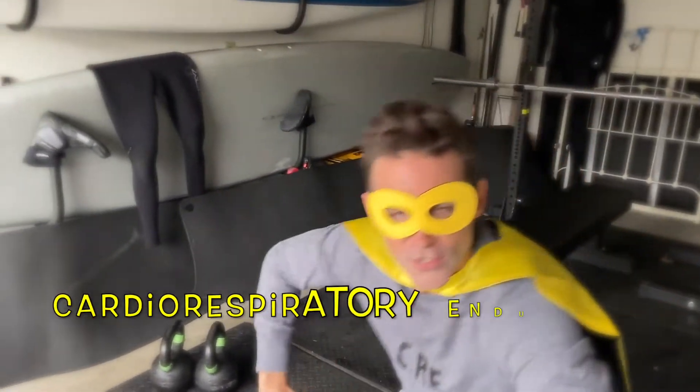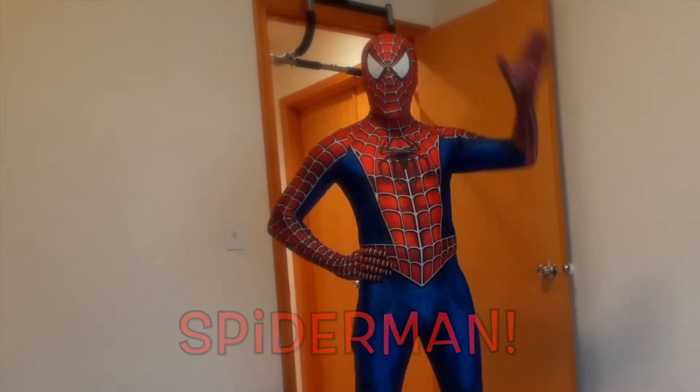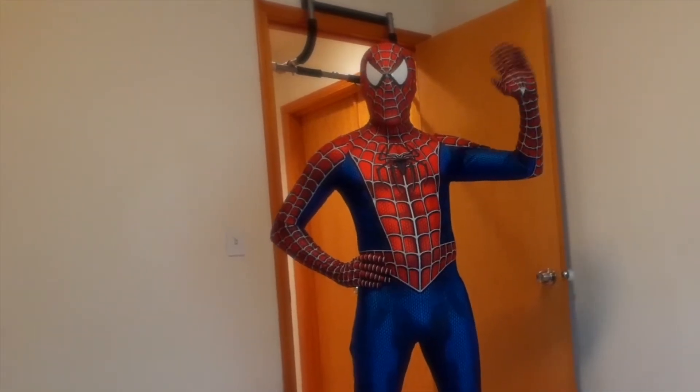Oh, hi, kids. Cardio-respiratory endurance man here. You caught me doing one of my favorite exercises, rowing. Today, me and my friend over here, Spider-Man, are going to show you an awesome workout that you can do on your own at home. Remember, kids, cardiorespiratory endurance is your cardiovascular system's ability to efficiently pump oxygen throughout the body over a long period of time. Follow along with Spider-Man and I as we do a workout right in our own home. And let's get strong together.